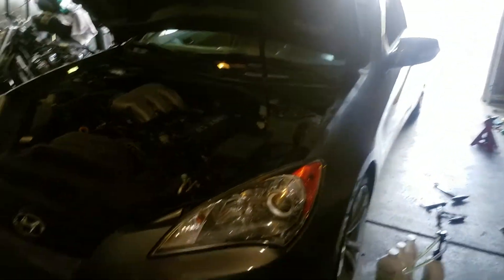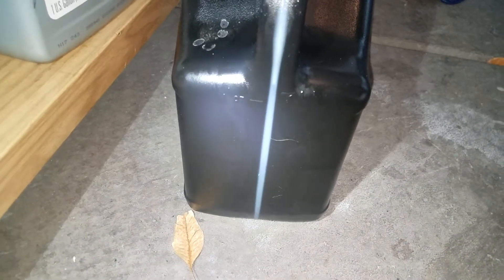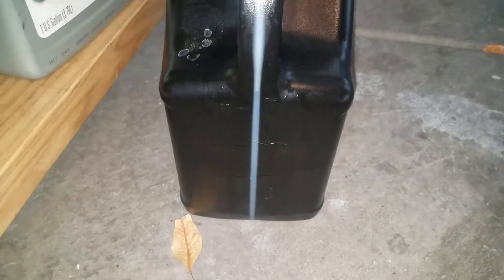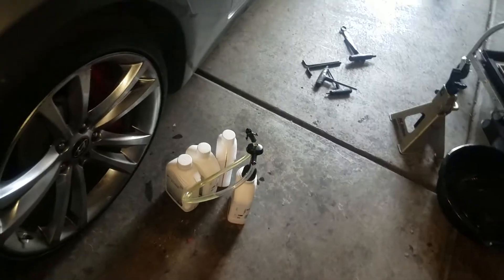Part two for the 3.8 liter automatic transmission service. Like I was saying in the previous video, the transmission fluid started gushing out — about a half quart out of the fill hole, which was a little unexpected. All in all, what ended up draining out was just a little over four quarts. With the fluid pump and the ZF Lifeguard transmission fluid that I put in, I only ended up putting in about three and a half quarts before the fluid started dripping out.